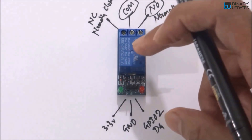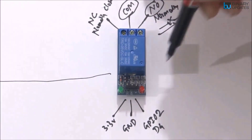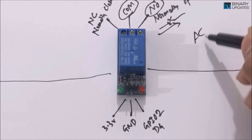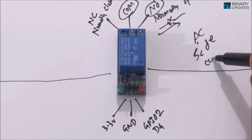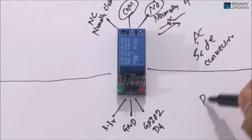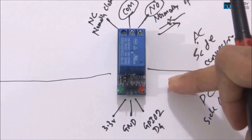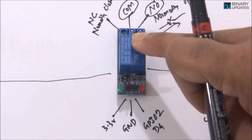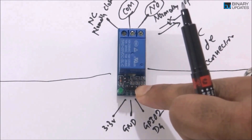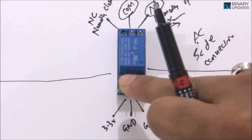The relay helps us separate the AC and DC sides of the connection. On the top is the AC side, where the terminal screws connect to the light bulb, and on the bottom are the DC pins connecting to the NodeMCU. We cannot connect a light bulb directly to our NodeMCU because the NodeMCU operates on just 3.3 volts and cannot connect to a 230V AC device like a light bulb directly.